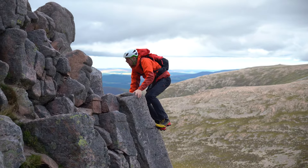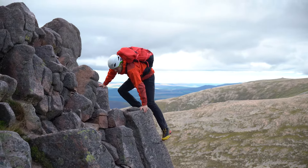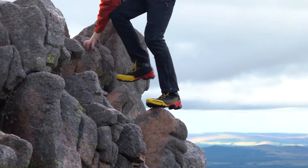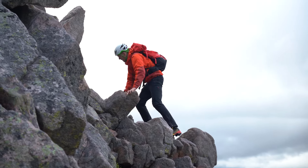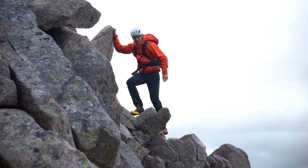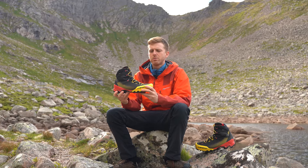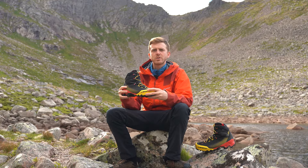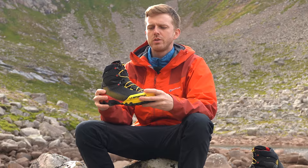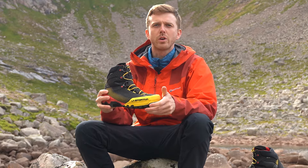At 1.25 kilos in Euro 42, they certainly are light. To draw an obvious comparison, they're comparable to the Scarpa Ribelle Lights. Although there are some other modern mountaineering boots out there which are lighter, the use of modern materials and design give the Equilibriums that bit extra support and technical performance to reduce fatigue over longer days.